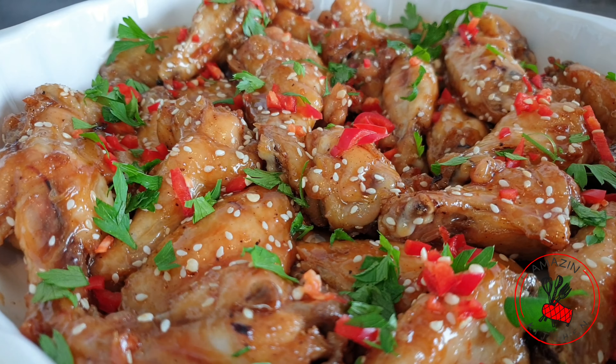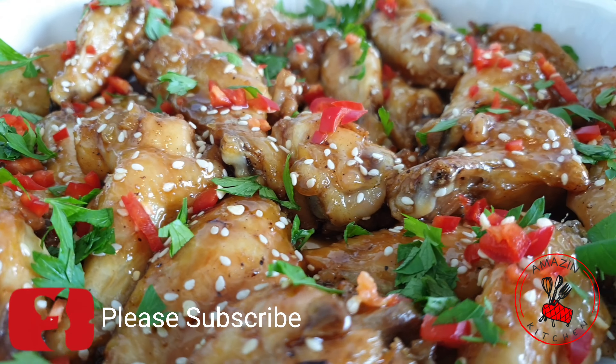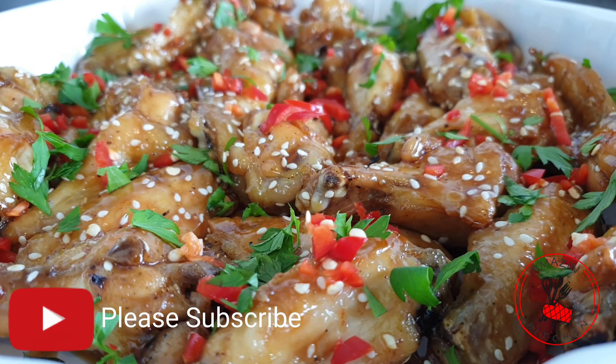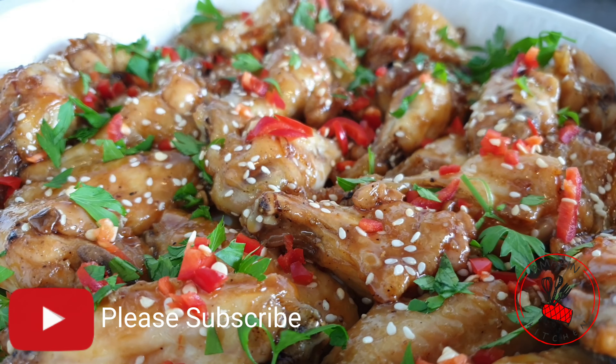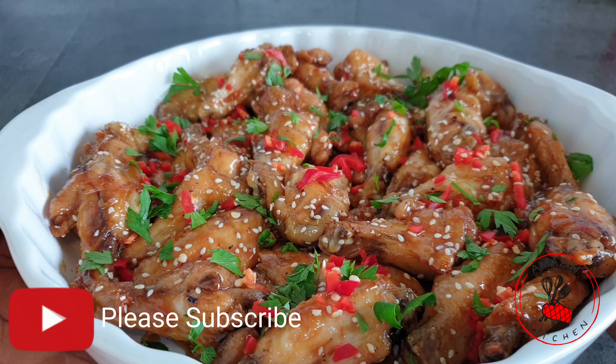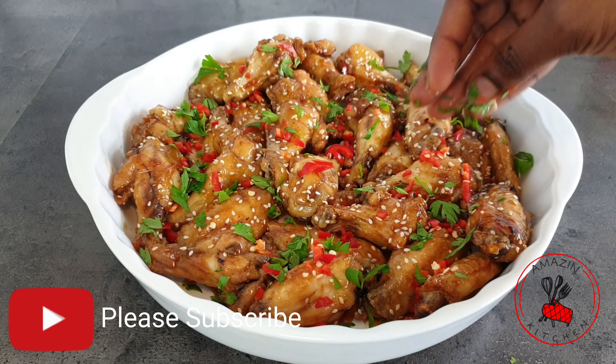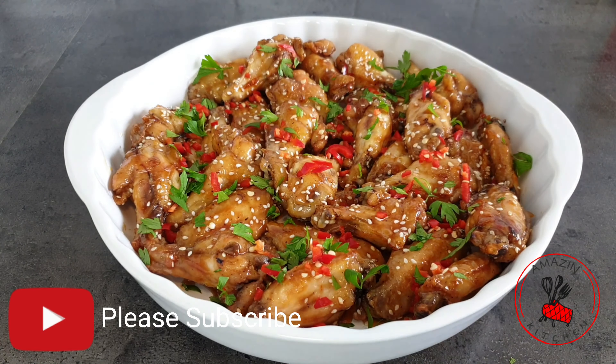Hi guys, welcome once again to my amazing kitchen. If you are new here, kindly join the amazing family by subscribing. Today I'm coming your way with another delicious chicken recipe — my soy glazed chicken wings. If you love chicken wings like we do in my house, I'm sure you are going to love this, so let's get right into it.